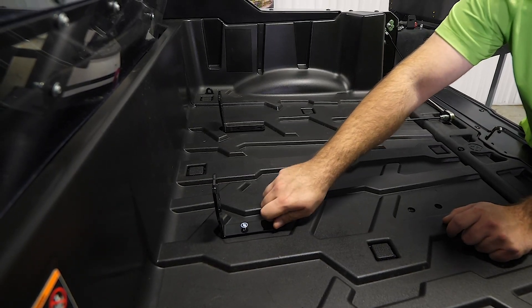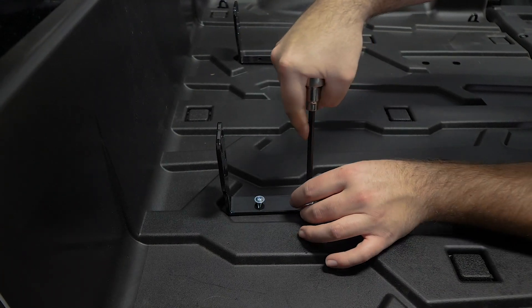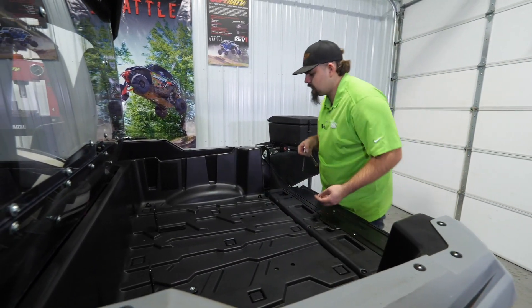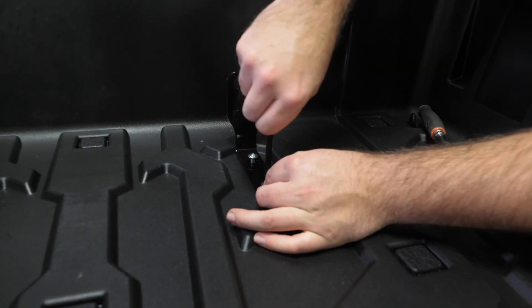Go ahead and snug these down — you want to get them to where the heads are touching but you still have a little bit of movement. It's snug but you can still rotate and move it around a little bit. Come over to the opposite side and do the same exact thing.